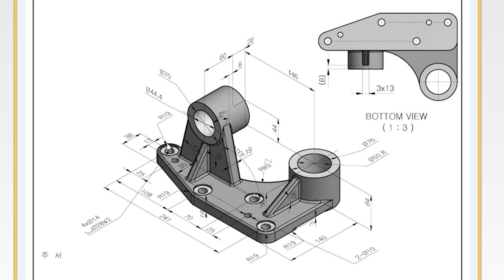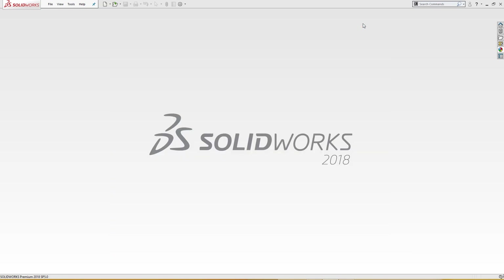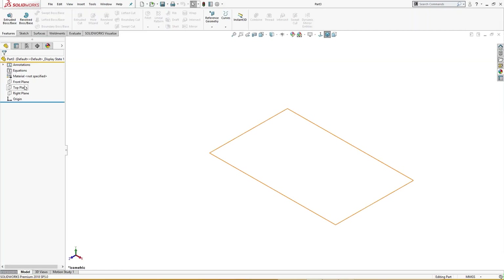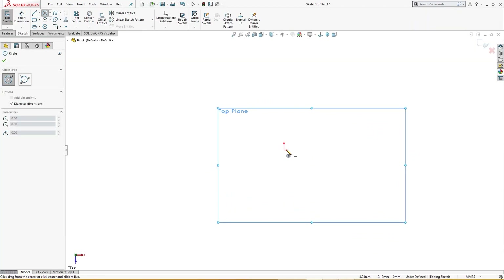This is 140 millimeter from this end to the center, and from this center the bore center is 241 millimeter. 38 millimeter is the center from this to this. So let's start — I will open a new part. On the top plane I will draw a circle.